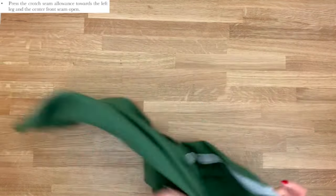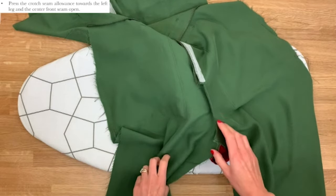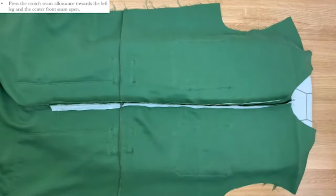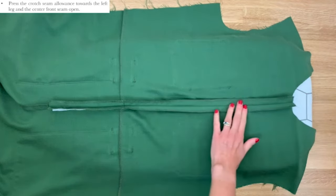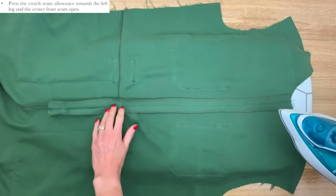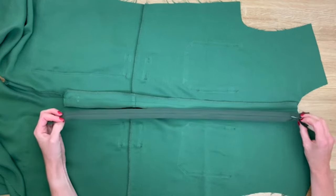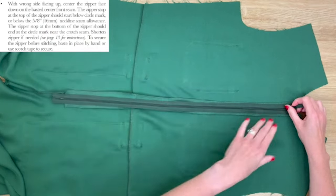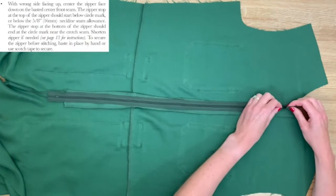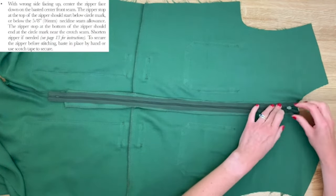Your front piece should now be finished nicely. Press the crotch seam allowance towards the left leg using your tailor's ham to get around the curve, and press the centre front seam open — you can see the benefit of pinning really accurately there, it's bang on. Now place the zip with the front facing down onto the wrong side of the fabric, lining it up beautifully with the centre of the seam. Pin it in place; the top of the zip should align with the dot marking.